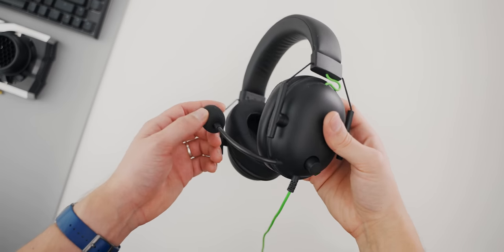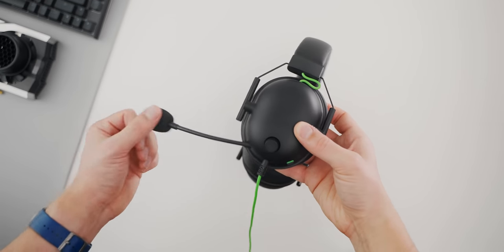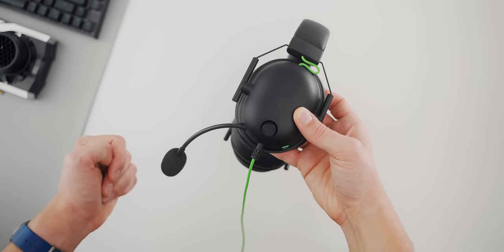Next up is the microphone arm. Unfortunately it has lost a lot of its memory, so it no longer stays in the proper position as it used to. This will get worse over time and might eventually just get too loose to stay in position. This makes me appreciate removable microphones, and also solid boom arms from headsets like Sennheiser that stay in place for life.